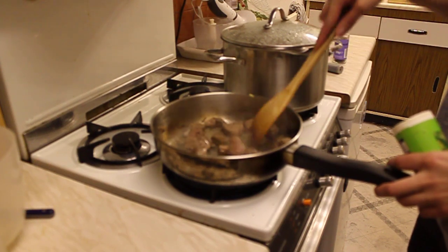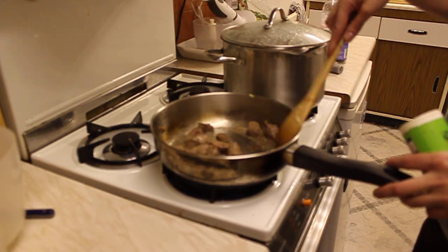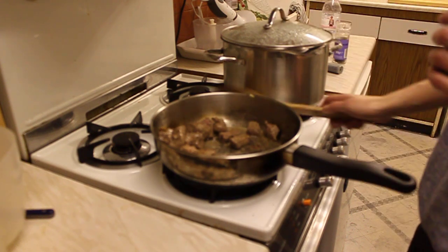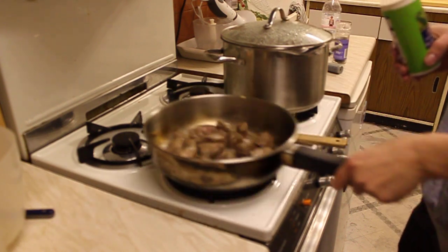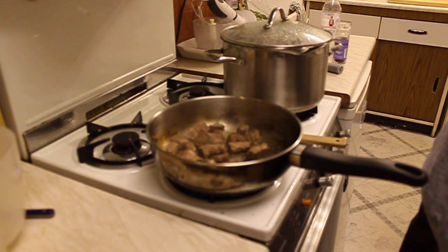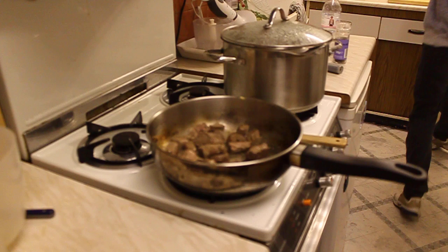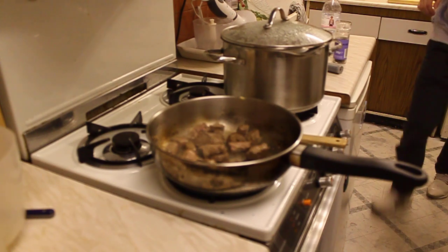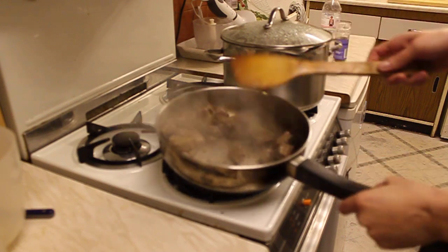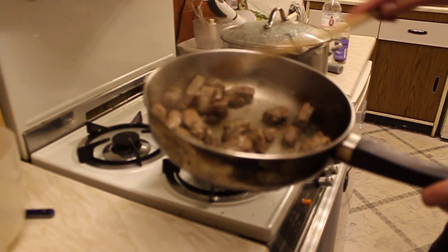Good evening. Tonight we are making the traditional Lancashire hotpot with a twist. When I first came over to England, I moved to Lancashire, a place called Lancaster, and I was fed this for approximately seven years. But they use lamb — today we're using beef.